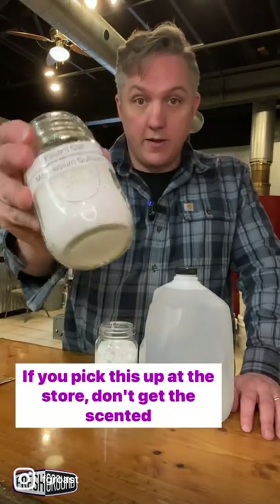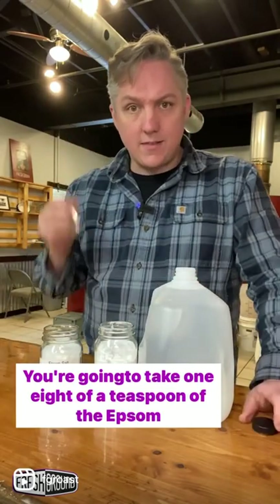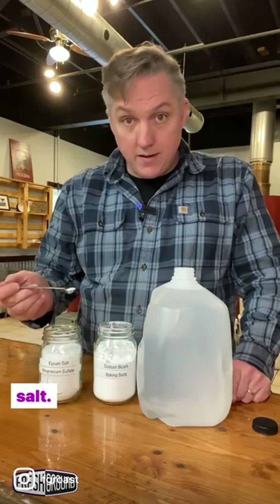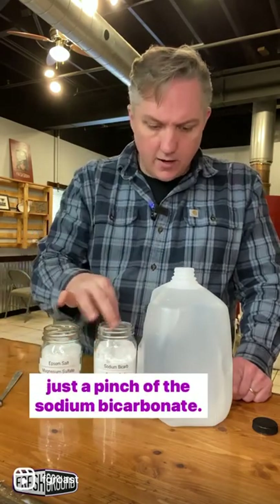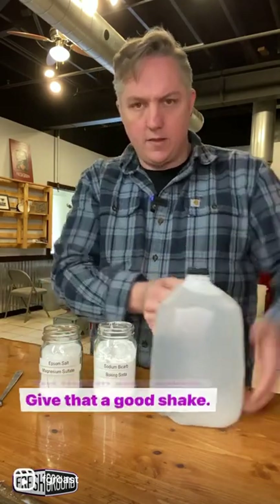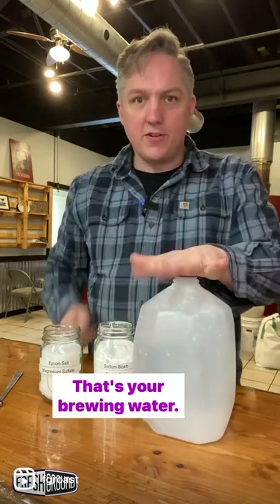If you pick this up at the store, don't get the scented stuff. You're going to take one eighth of a teaspoon of the Epsom salt — not a heaping one. If you're a little short, that's probably good. And just a pinch of the sodium bicarbonate, put that in your gallon, give that a good shake. That's your brewing water.